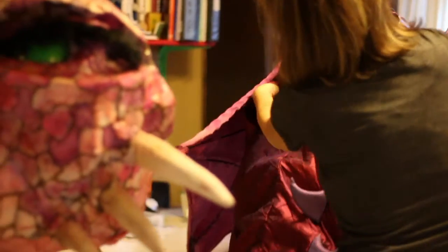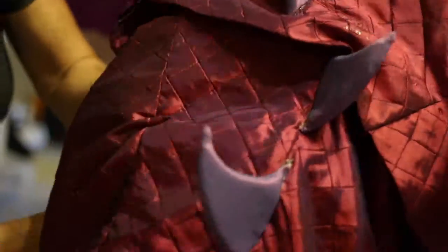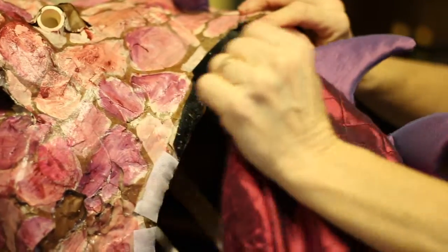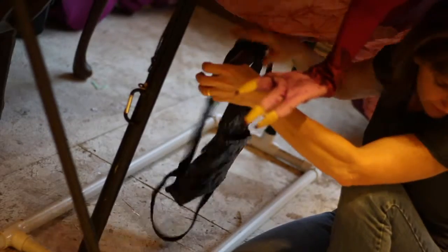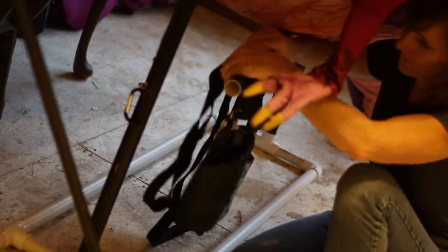Just like the tail, you're going to attach the corresponding velcro tabs. Then take the front of the neck and attach it to the back of the dragon's head. The last and final step is to store your pull harnesses under the dragon. That way they're out of the way and ready to go.